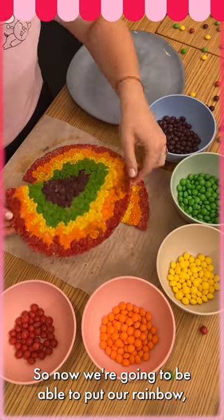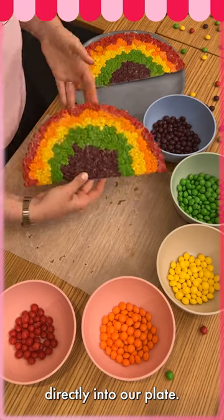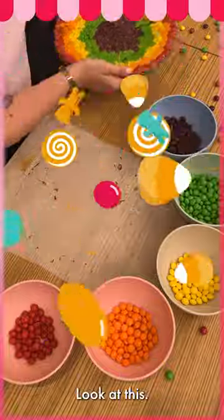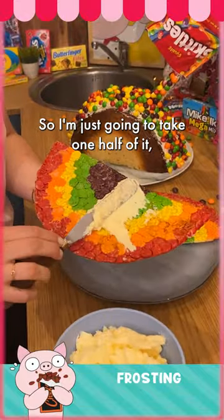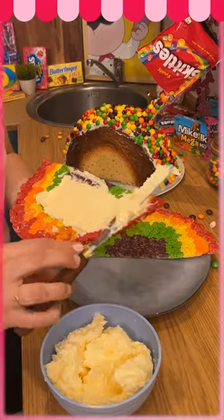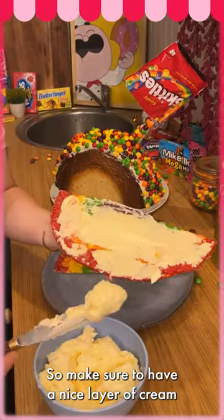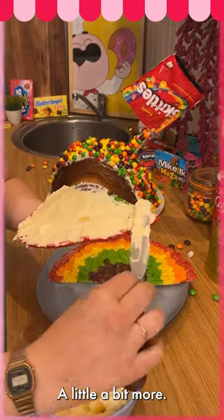We're gonna cut the rainbow in two. Now we're gonna be able to pour our rainbow — look at that, this is amazing — directly onto our plate. Perfect. Now we're gonna test the rainbow: I'm just gonna take one half of it and pour some cream on it. Make sure to have a nice layer of cream everywhere — a little bit more.